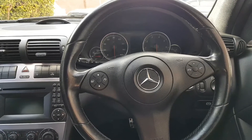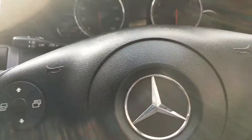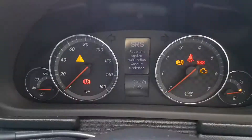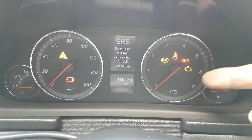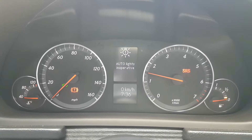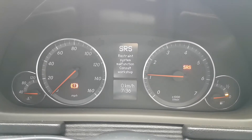The first issue we're going to tackle — I don't know how many will be on video so I won't mention them all — but let me turn the ignition on. Okay: SRS restraint system malfunction, consult workshop. If I start the engine the SRS light will remain on. There are loads of issues: auto lights inoperative, SRS system — this is the main issue.